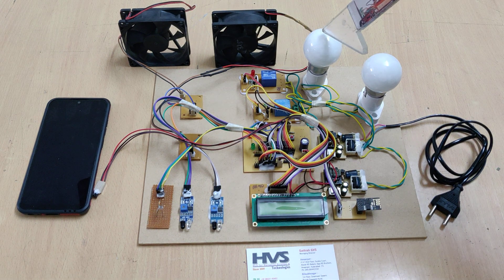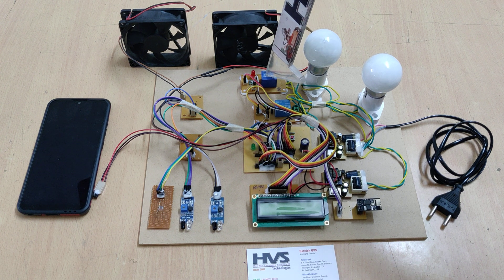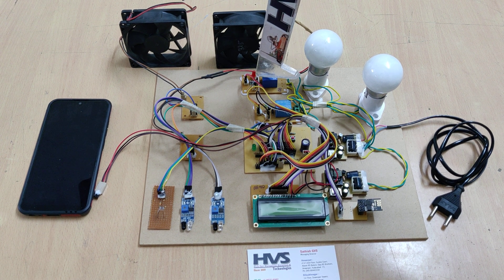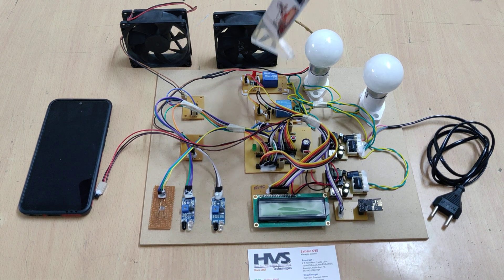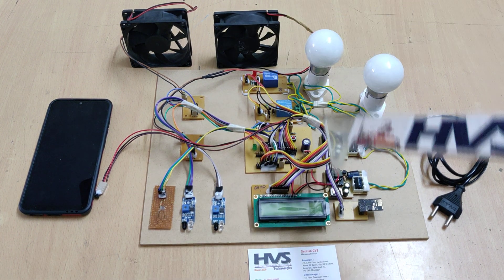To control the two bulbs, electromagnetic relays are used. The relay board has an LED to show relay status and a transistor to control the relay. The control chain is: the microcontroller controls the transistor, the transistor controls the relay, and the relay controls the bulb. This is how the main load is controlled.